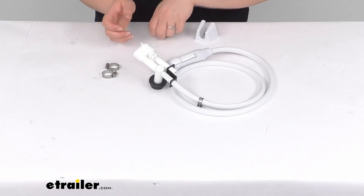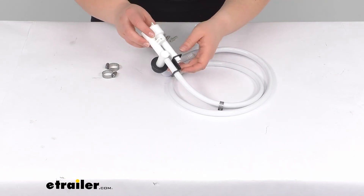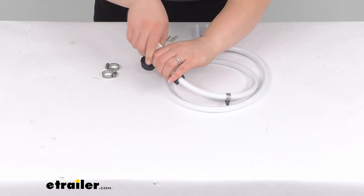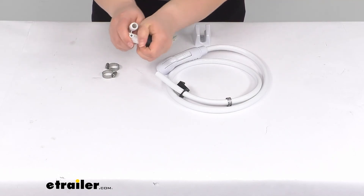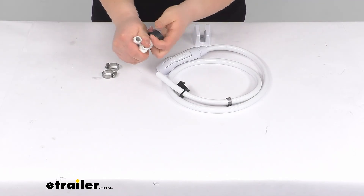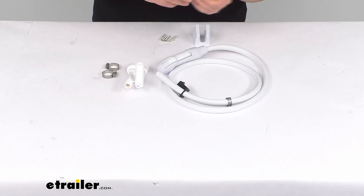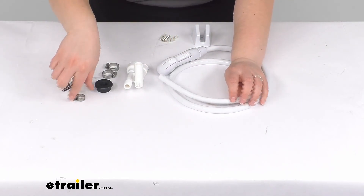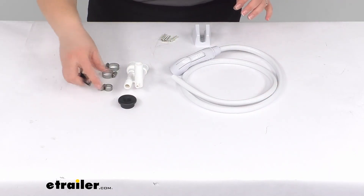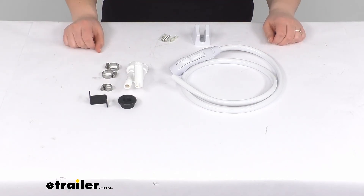So all in all, not too hard of a replacement. It does come in white and it should fit several different versions of those Dometic toilets, which we have available here at eTrailer.com along with a lot of other replacement parts. So if there's anything else on your toilet that needs an upgrade or an updated piece, you can get that from us right here. But that's pretty much going to do it for our look at the Dometic RV Toilet Vacuum Breaker and Hand Sprayer Installation Kit. I hope this video has been helpful — thanks for watching.